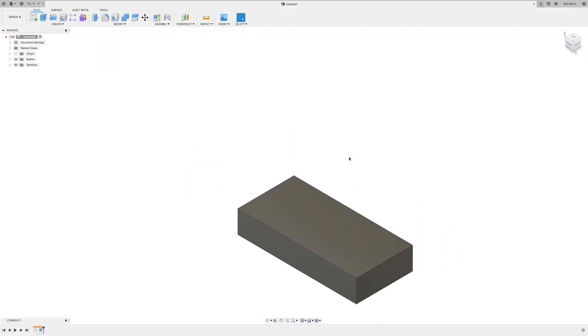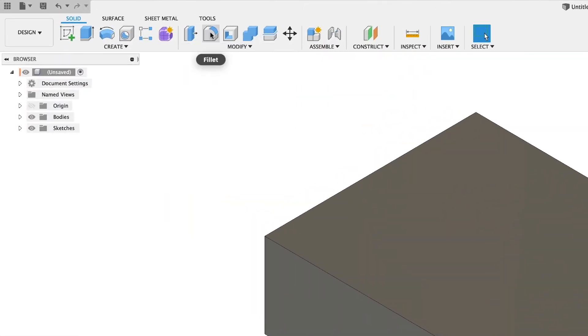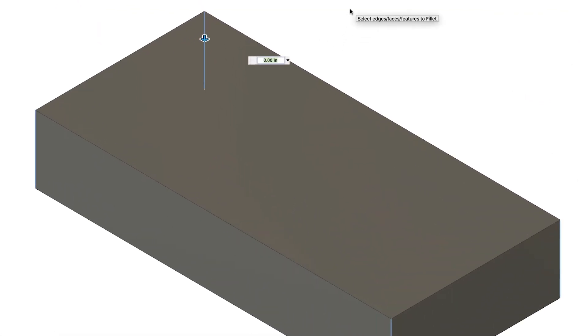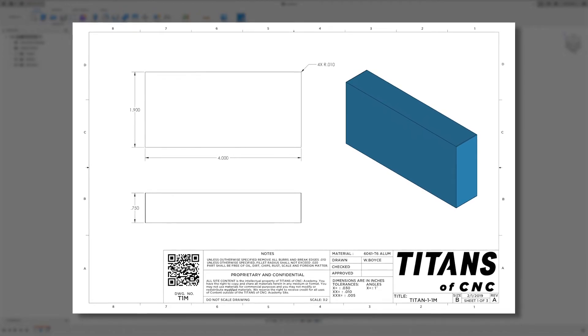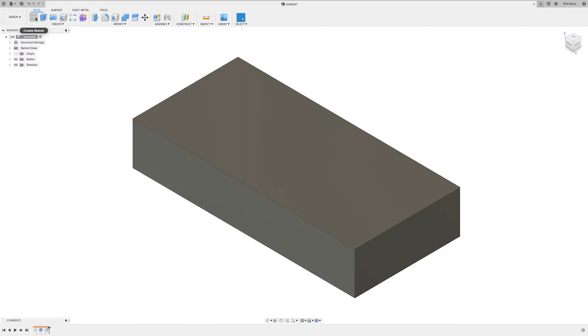I'm going to double-click my center mouse button and it should bring it right back in the center and in view. Now I'm going to come up to Fillet, select the four corners — I'm able to select through the part and get the other corner — and that's going to be 0.01, then Enter. That finishes off sheet one of three, so we can go ahead and move to sheet two of three.